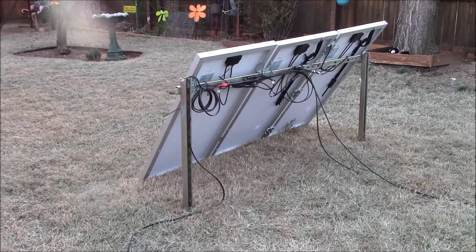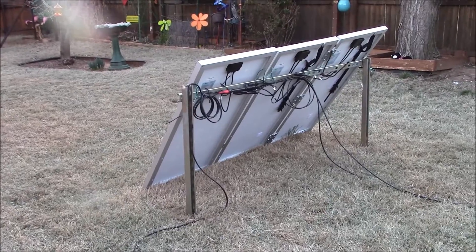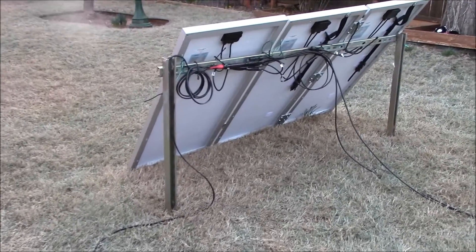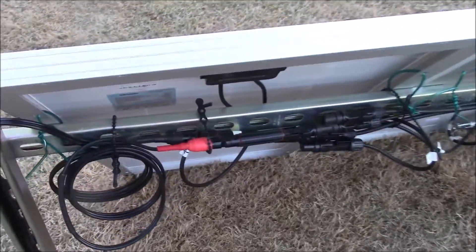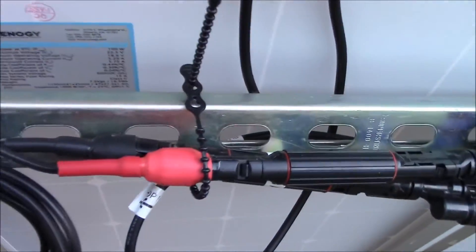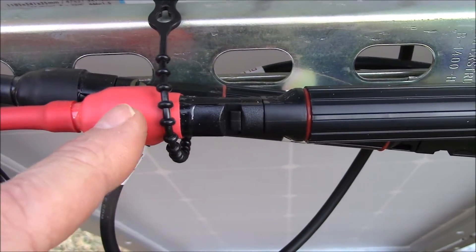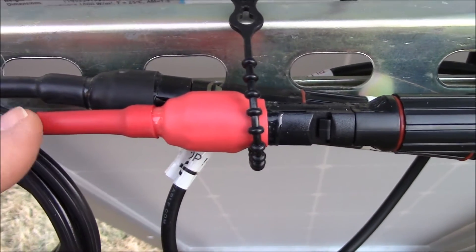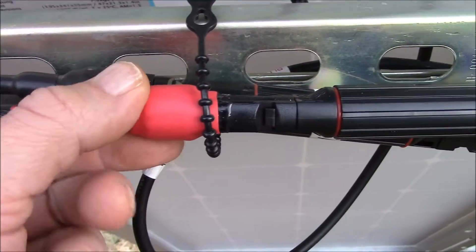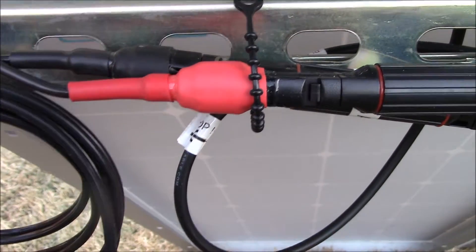I had to take a break from making this video because my memory card was full. This is the final result of the work I did earlier today. This is the MC4 here, and this is the adhesive heat shrink I put on here, and it really hardened up nice.